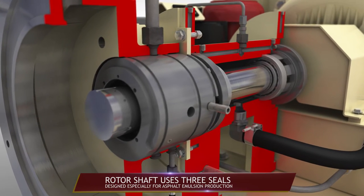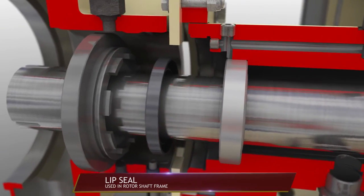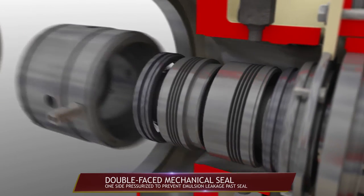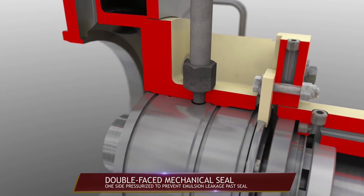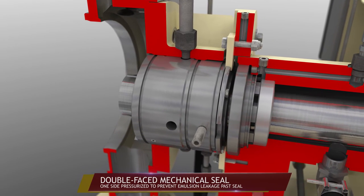The rotor shaft uses three seals designed especially for asphalt emulsion production. Two are lip seals used in the rotor shaft frame, and the third is a double-faced mechanical seal for the mill housing. One side of the double-faced seal is pressurized with a barrier fluid which is maintained at a pressure higher than that created by the emulsion in order to prevent leakage past the seal.